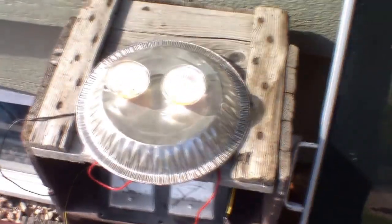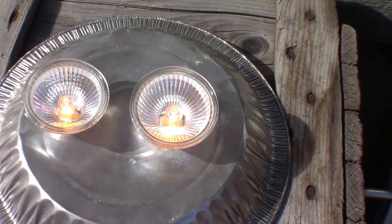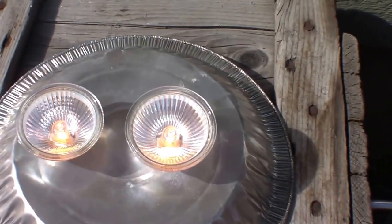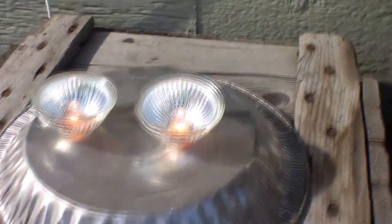It's a semi-clouded day — the sun's actually behind a cloud right now, which is not what I intended. But you can see it's hooked up and I'm firing two 12-volt 50-watt halogens in series, so it's acting like a 24-volt light bulb because it's two 12-volt halogens in series.